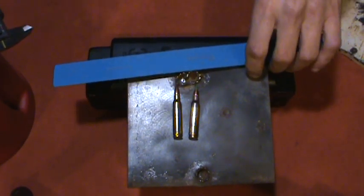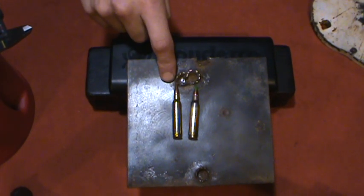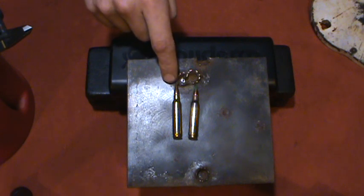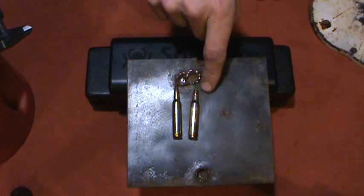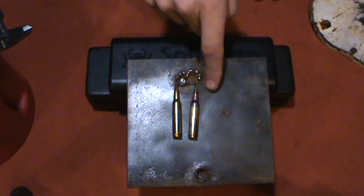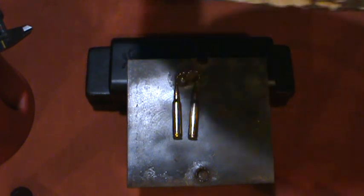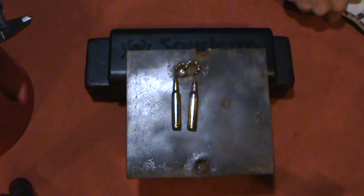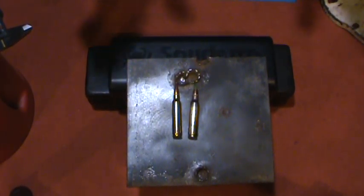If you shot this 55 grain bullet at a half inch piece of mild steel, it probably wouldn't go through it. If you shot the 62 grain penetrator at a half inch piece of steel, it would more than likely go through it. And that's a big difference, because most people would assume a half inch piece of steel would stop a bullet like this. It's a different kind of steel, so that's something to always remember. You always want to make sure you're shooting good steel.